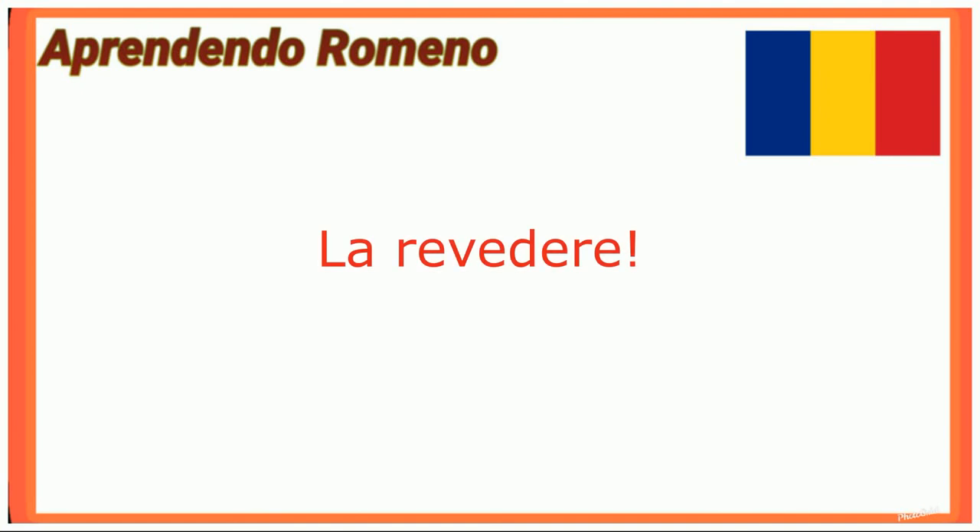Ok, thank you so much for watching this video. La revedere!